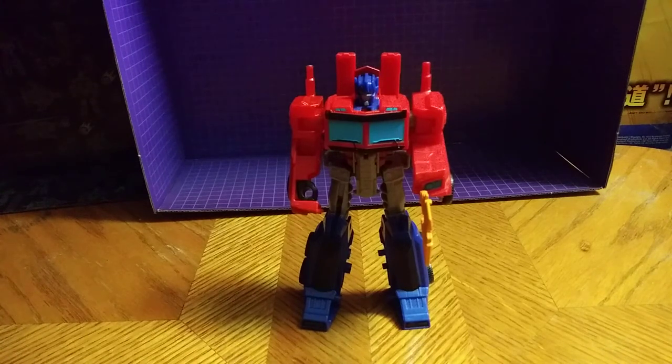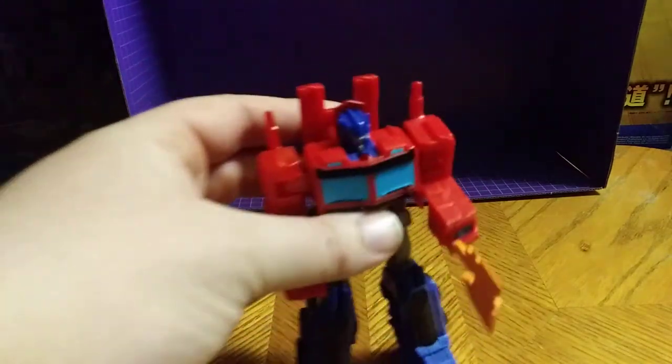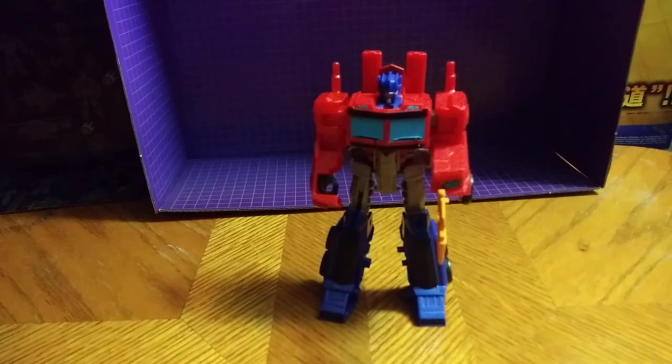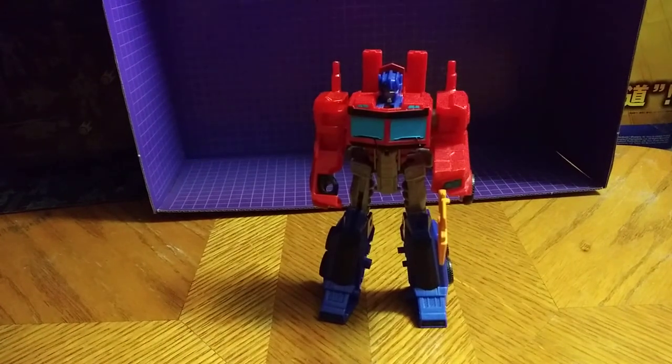Why is a good-looking toy? I love this guy — one of the good-looking Primes. Please comment if you like this review. This is Eddie Hill, moving on.